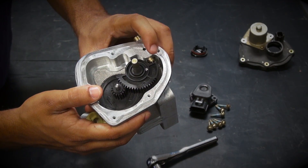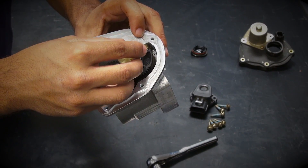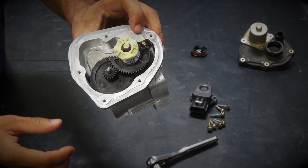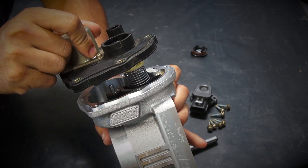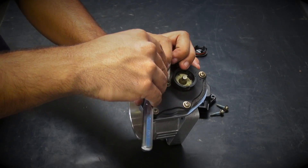Drop the plastic cap spring over the throttle shaft while guiding the pigtail on the spring into the small opening in the throttle body gear. Now install the motor housing onto the BBK throttle body and tighten it down using the original Torx hardware.